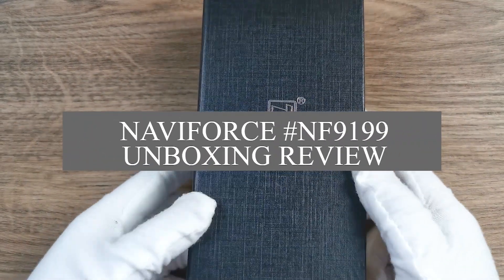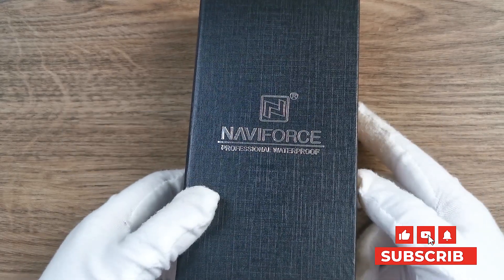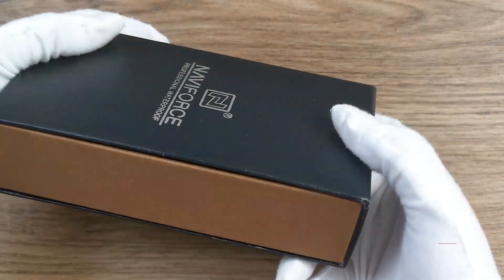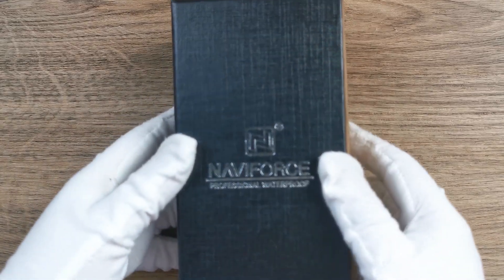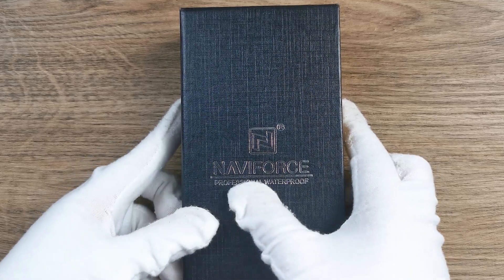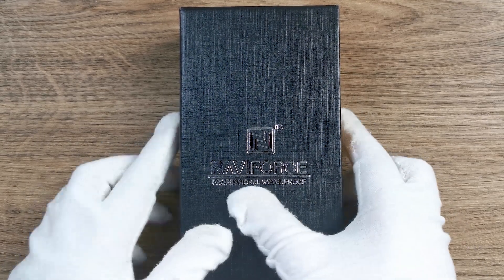First, let's look at the box. The outside box is very textured and it has very nice quality. And the logo Neriforce here is well printed at the center.